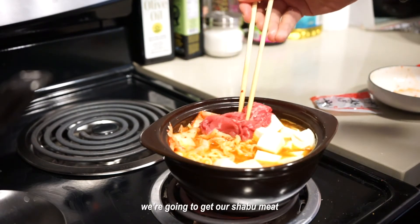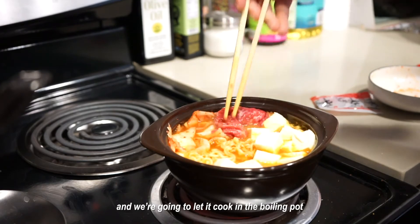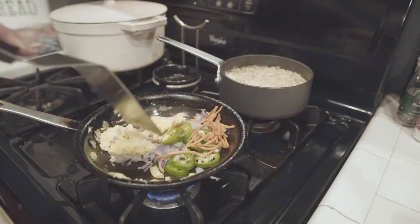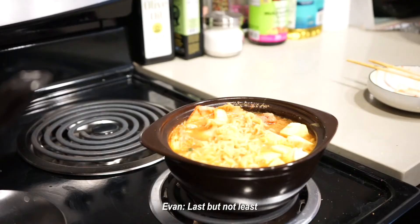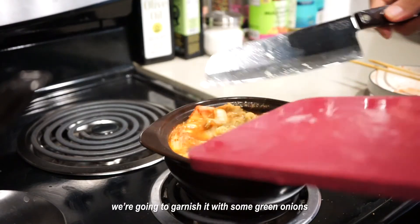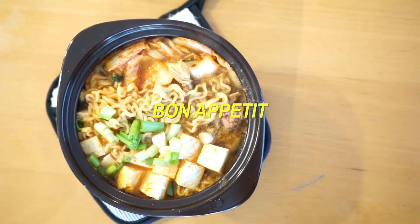Now for the best part, we're gonna get our shabu meat and let it cook in the boiling pot. Last but not least, we're gonna garnish it with some green onions. Bon appétit!